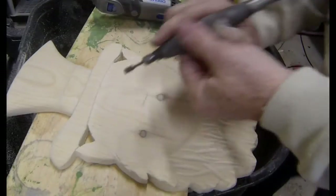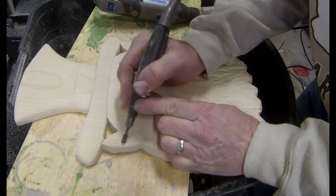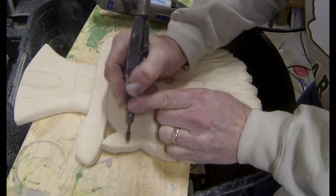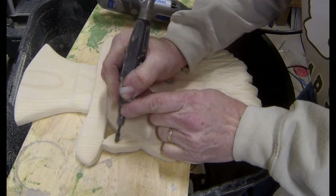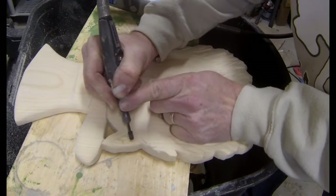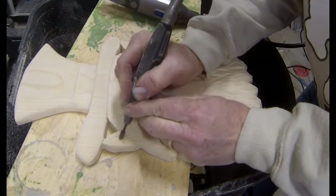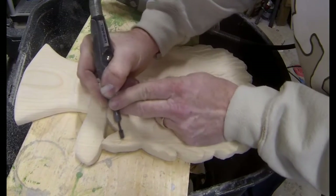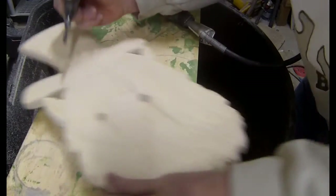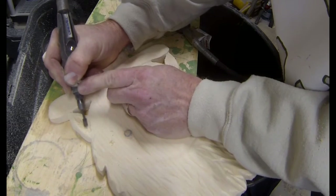Now we're almost done — the rest is pretty easy. I'm going to use a dremel to add a little bit of detail onto the ears. I'm basically going to carve out the middle of the ears. I'm going to leave this kind of rough — I just want to see those lines and grooves. If you didn't have a dremel you could do this with a little wood chisel. The dremel does make it kind of easy.